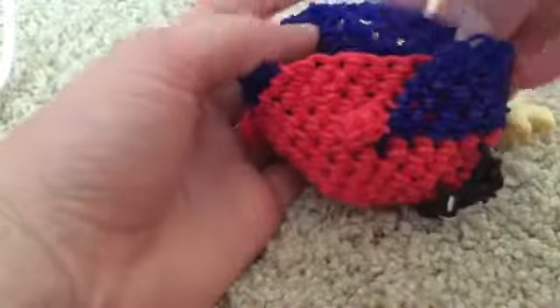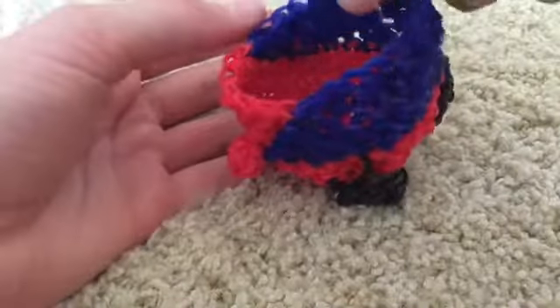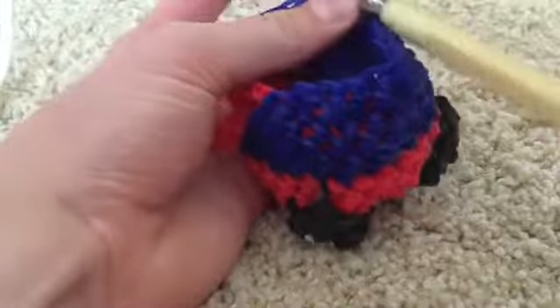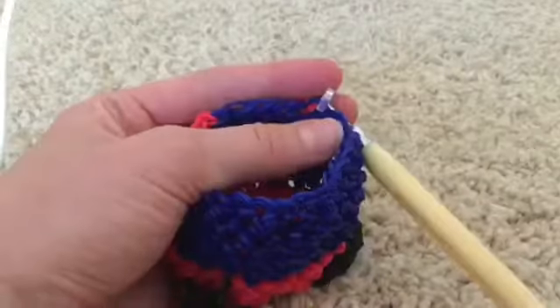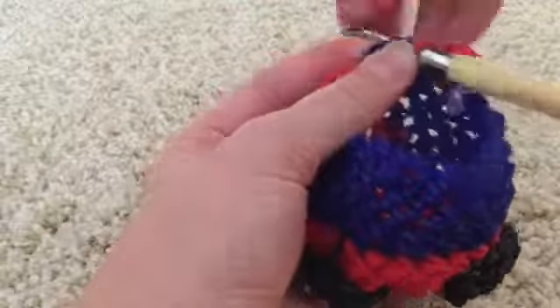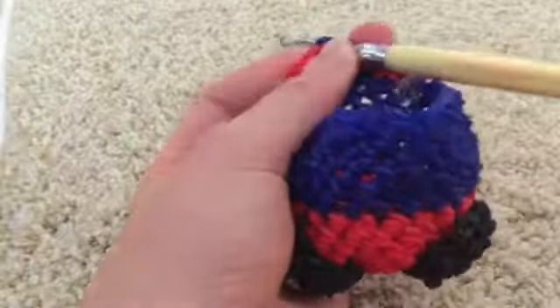I finished the final three rounds of that last set of four. Now we're going to be single crocheting all the way around in red and adding the feet on stitches two and eight. Put the hook in and slip stitch because we're changing from blue to red. Since this is stitch two, grab a foot and single crochet it on. That was the second stitch; continue: third, fourth, fifth.